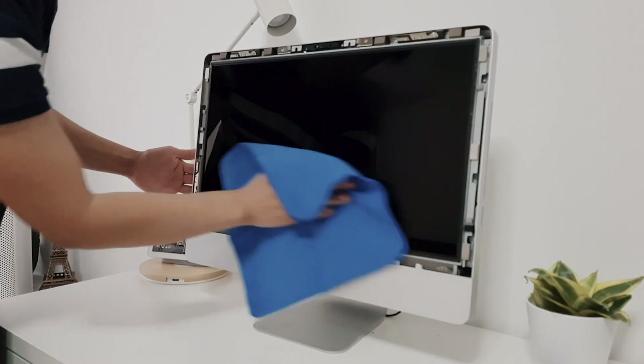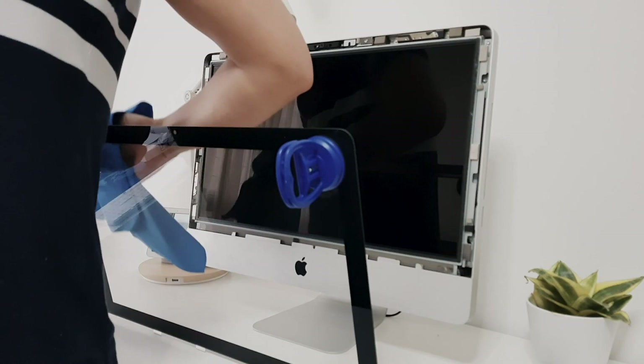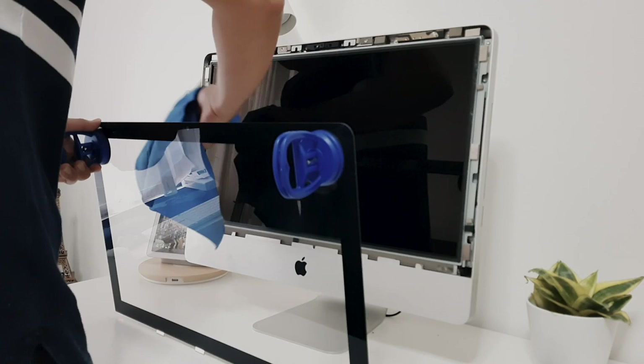Using the microfiber cleaning cloth, wipe the LCD panel to remove any dust and smudges. You can now set the glass cover back, but make sure the screen is free from dust and smudges before doing so.